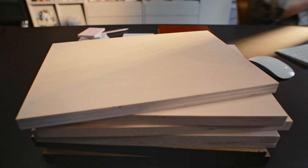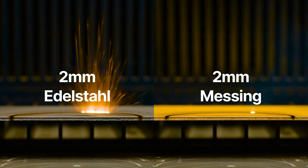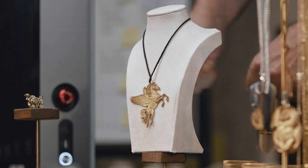With upgraded power, F2 Ultra delivers cleaner, deeper cuts. It even cuts through 2mm stainless steel and 2mm brass. Now one machine does both, cutting and embossing, unlocking new possibilities.